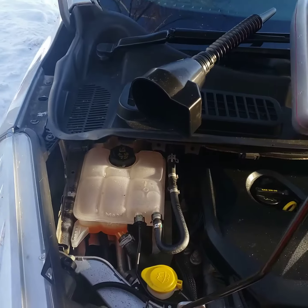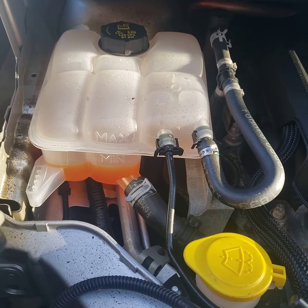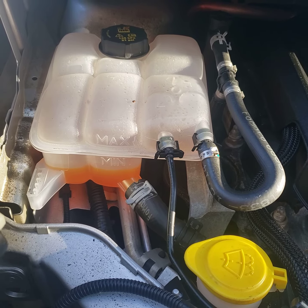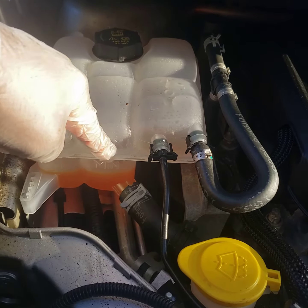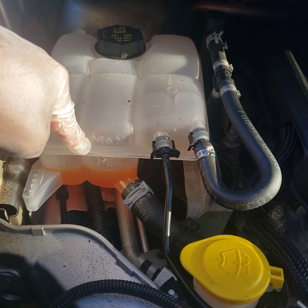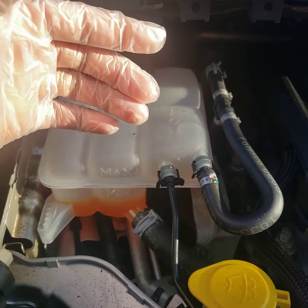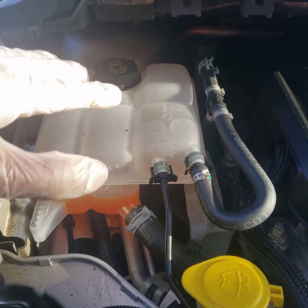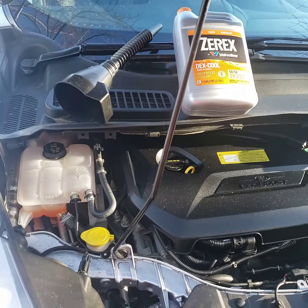As you can see right here, the coolant is really down. There is a minimum and also a maximum marker. When you fill it, you want to make sure you get all the way to the maximum gauge — do not go past that. Also, as I'm wearing a glove right now, that's what you need to do. And another disclaimer: make sure your car is turned off.